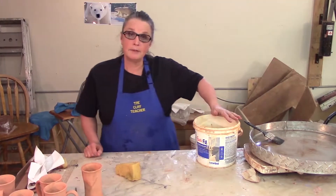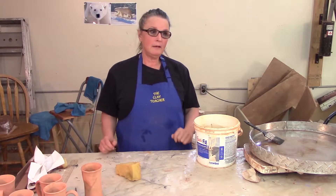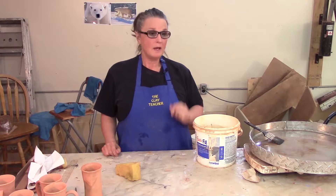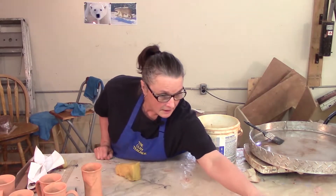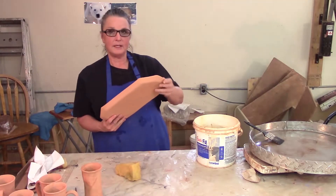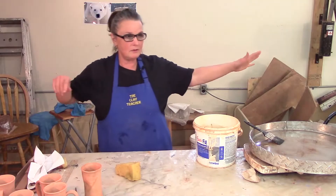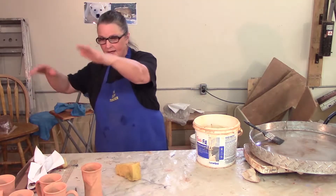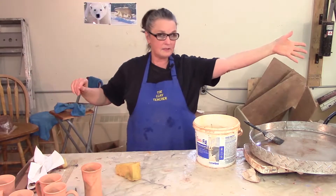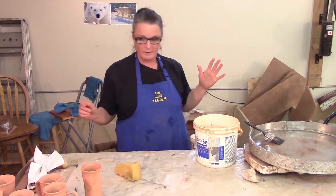We're going to move on to glaze preparation. These pots are out of the kiln and they're dusty and quite often they have little — I guess 'owies' is the best word for them. I like to go along and put them all out. I have them divided into colors — this table is one color and the smaller table is another color — and I give them the once over.